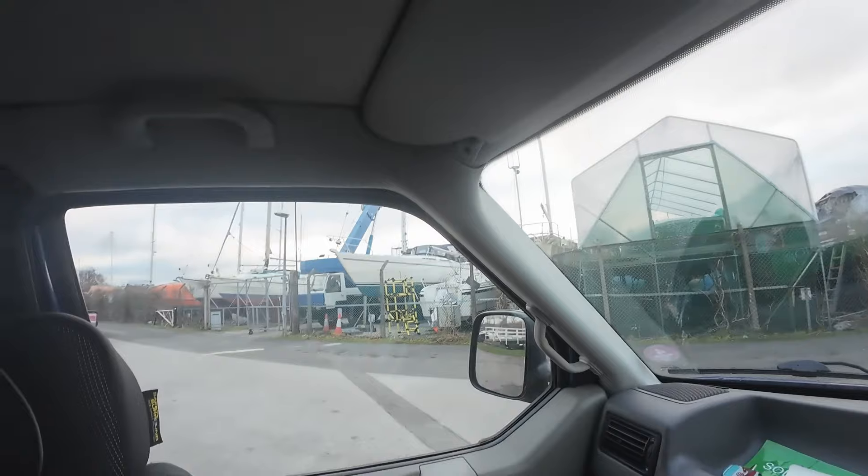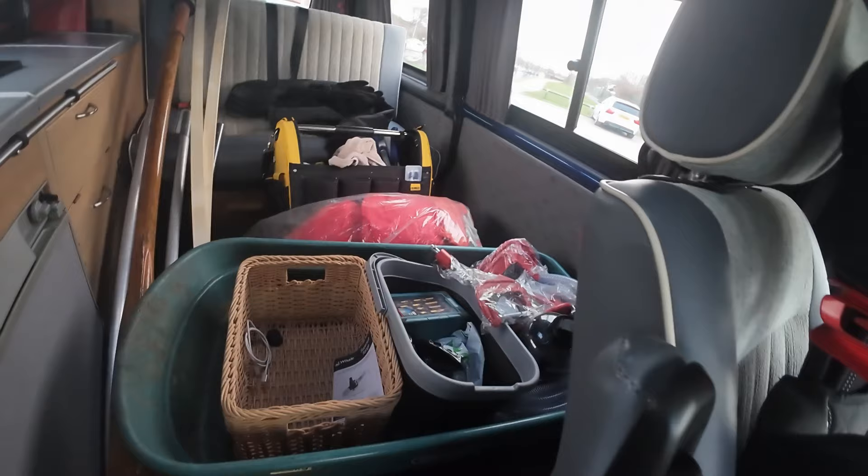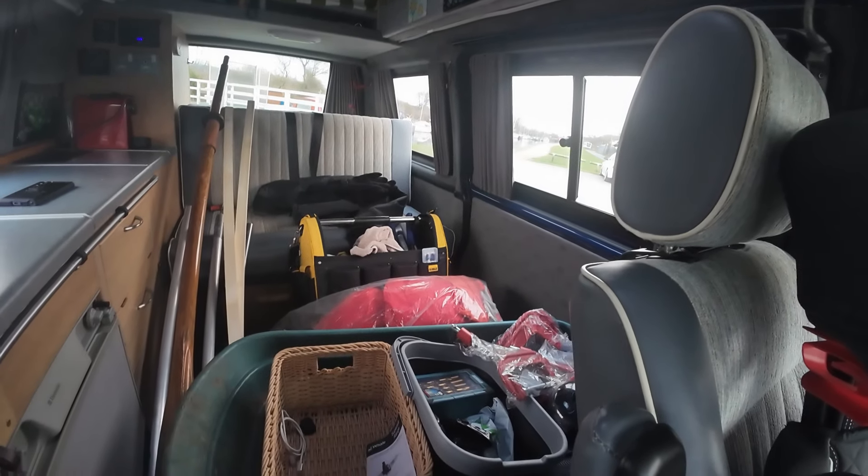I'm talking to you from the warmth of Mabel the camper van but we're at the boatyard if you can just see out there. It's just blooming cold - near to zero degrees at the moment and fairly early in the morning. Because it's so cold we can't do any fibreglass, gluing or sealing - you generally need five to ten degrees minimum for that kind of thing. So we're going to get on and do all the bits and bobs that we can, and I'll see you over at the boat.